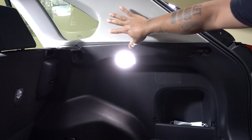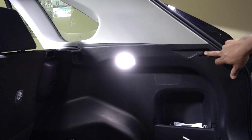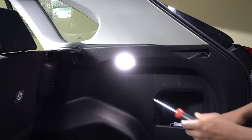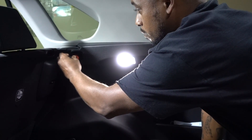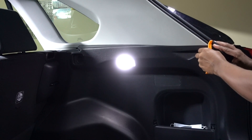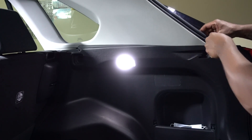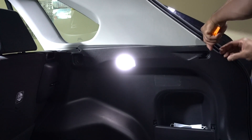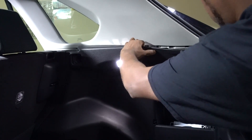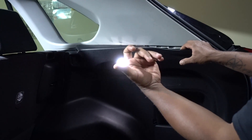First thing, we need to get to the main control and it's right here. We have to remove this panel. Any new vehicle has TPMS sensors on the tires. To get to it, we don't have to remove the whole thing — there is only one screw in here we need to remove, and another clip on this side. We'll be able to just lift this panel. Once you have your panel like that, you don't have to remove it all the way.